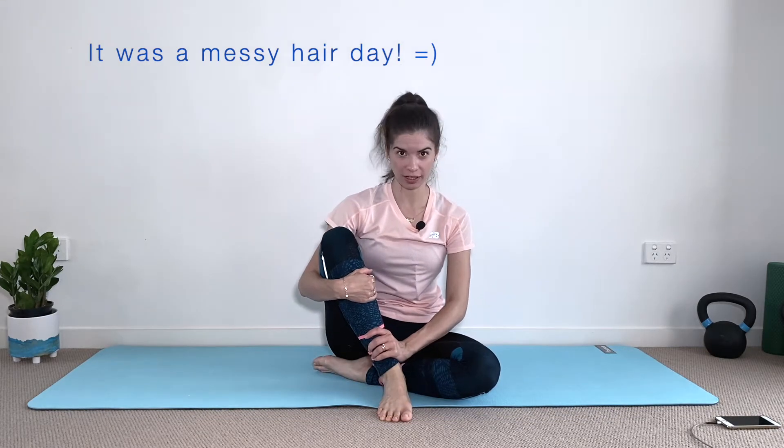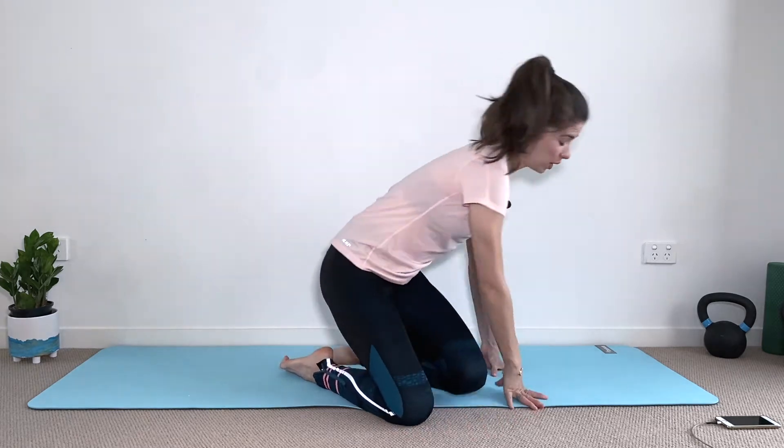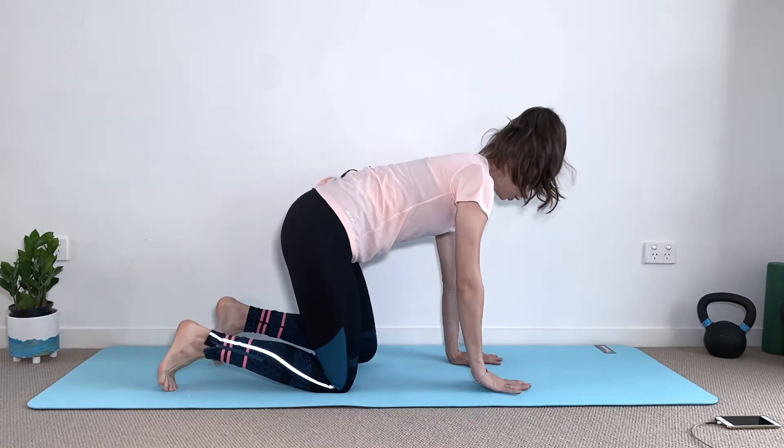Hey guys, welcome back to my channel. My name is Esther, I'm a Pilates instructor, and today I have a 10-minute Pilates workout to strengthen your back. We're going to start in a quadruped position, hands on the shoulders and knees on the hips.